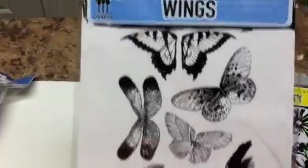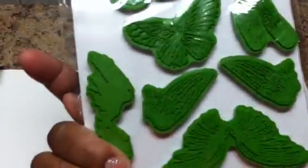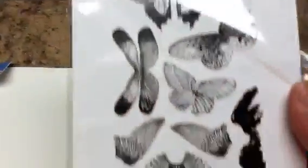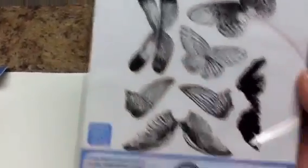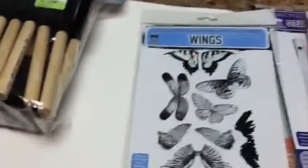The last set I picked up is called Wings. Wouldn't these be so cute to make your own little angels and fairies? Especially for you ladies out there who like to do the captured fairies in the jar, and fairy ATCs.